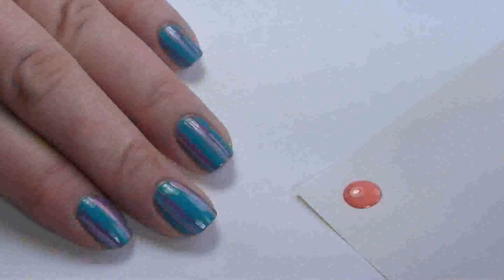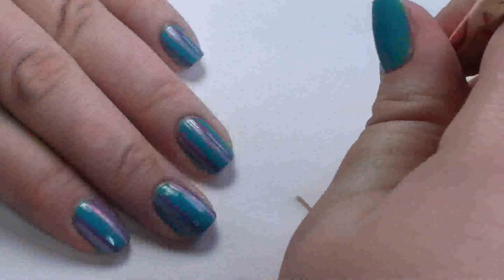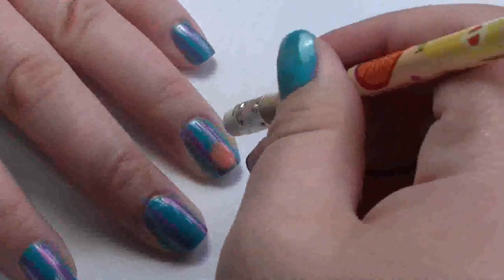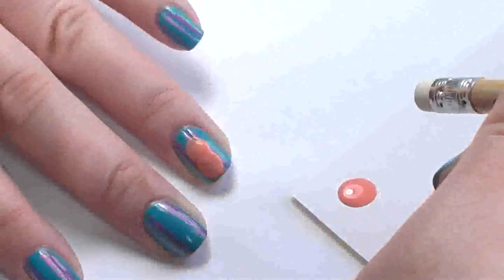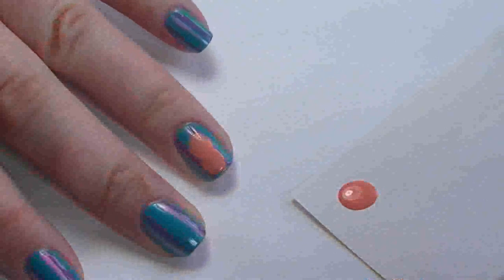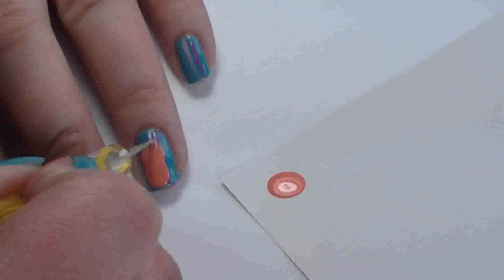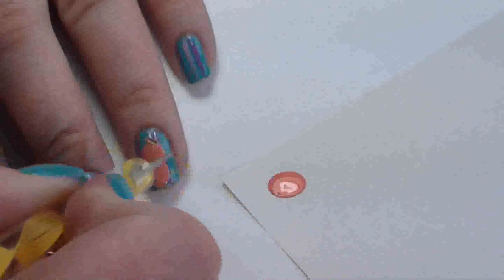Take a blob of the orange on a piece of paper, then use the end of a pencil, dip it in and stamp it directly onto the nail. Dip it in again and stamp it a little further up to make his head - that's the basic shape. Using that same blob, take the dotting tool and dab a little in to make the little points for his hair. You just need to dab it really gently.